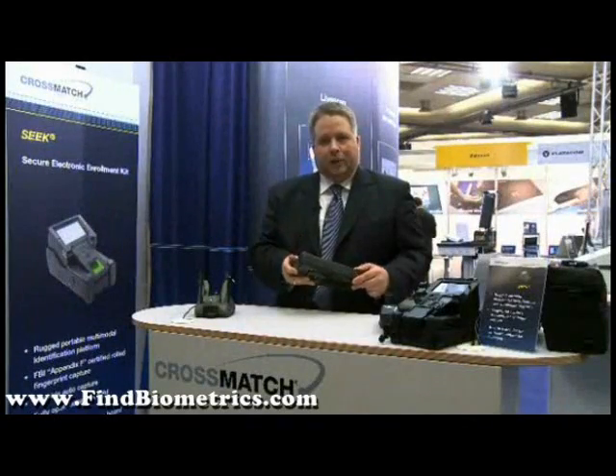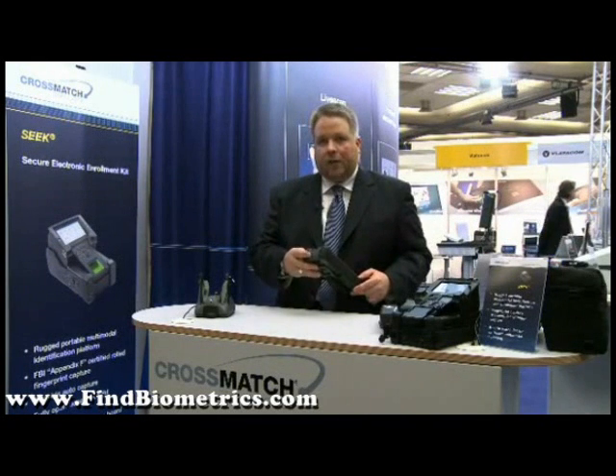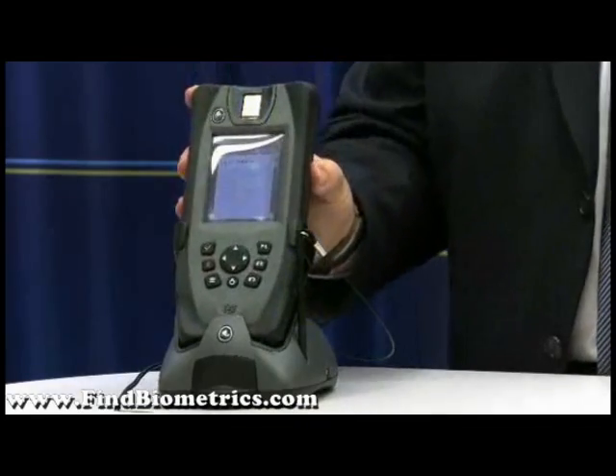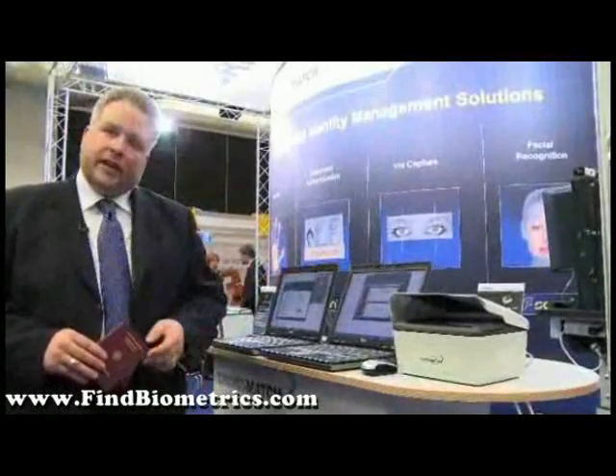Now let's take a look at our traditional document readers, which are very often used at border control applications. The solution I'm going to present now is called the DScan Authenticator CF.